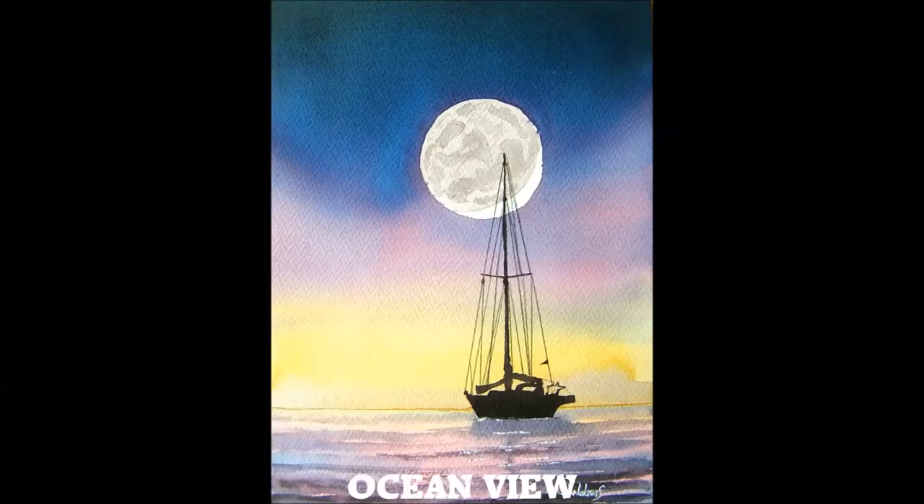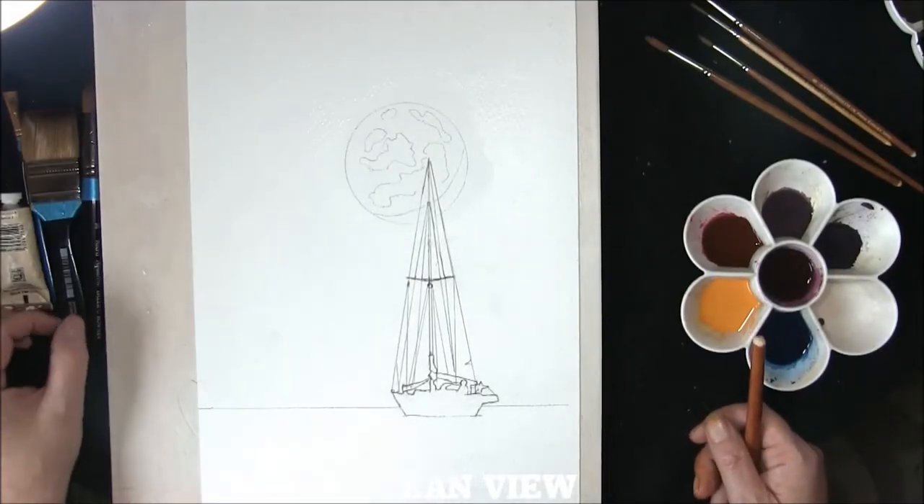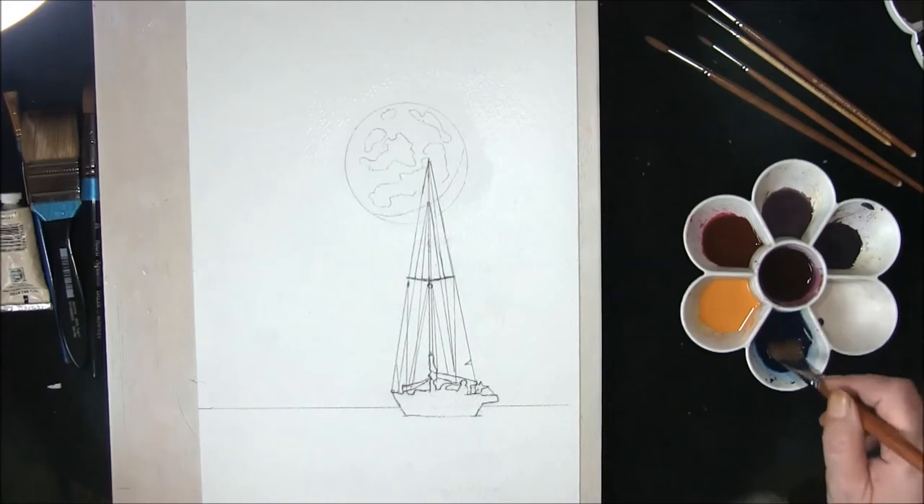Hi, I'm Colin and welcome to how to paint watercolors. Welcome to another episode — we're going to do another boat scene, I think you'll like this one.